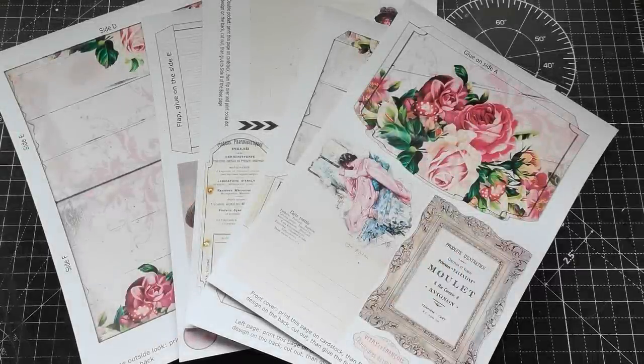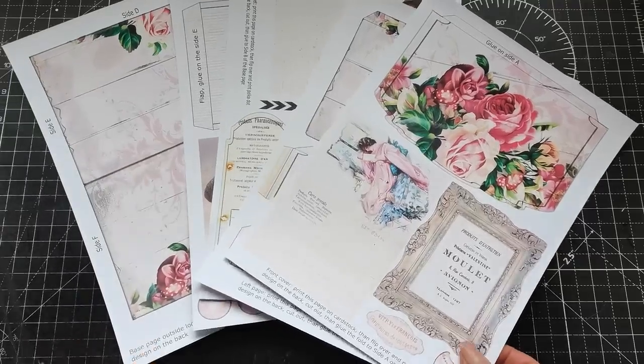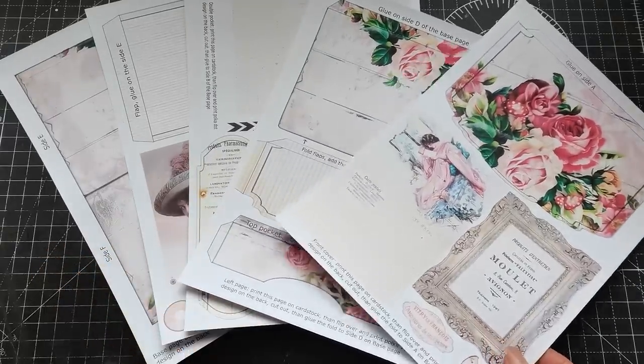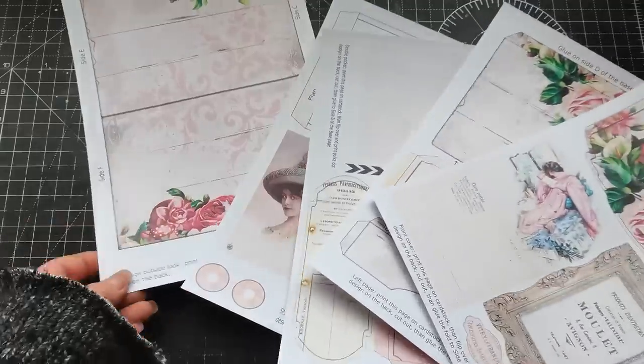Hello everybody, welcome to my channel. It's Eva from Bohemian Crafting, and today's video is going to be linked to Etsy. This is kind of like a guide on how you can put together the designs I've got on my Etsy.